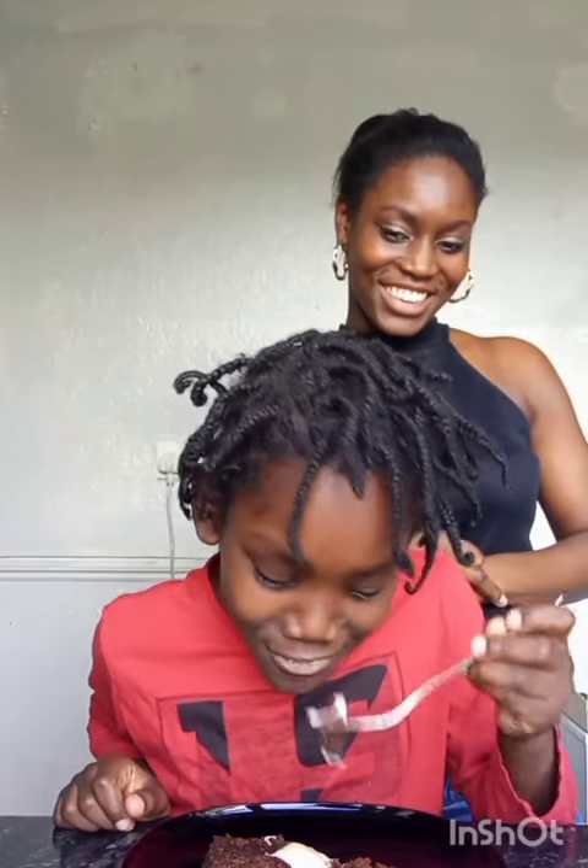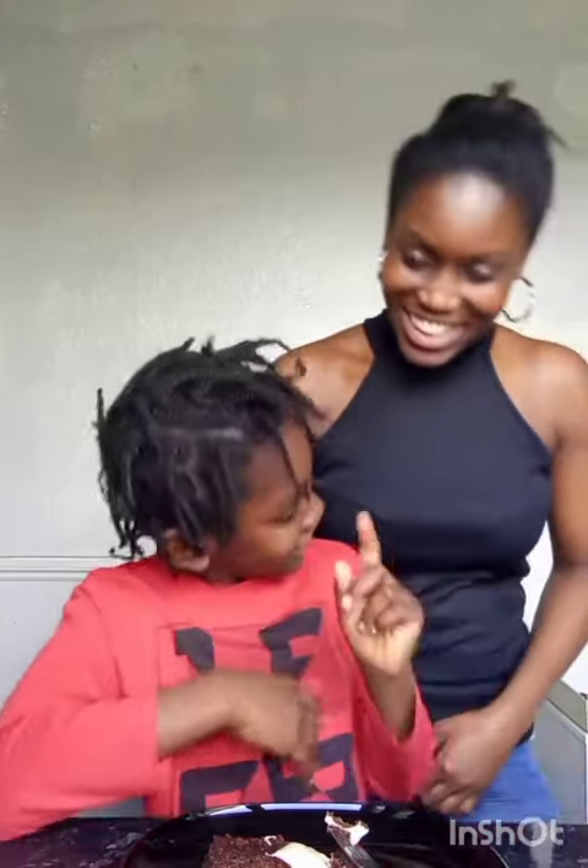Hi guys, I finished baking my cake. It looks really lovely and it came out perfect — the color and the taste are really nice. I'm going to have my son do a little taste test to see if he likes it. Give the video a thumbs up if you think he's going to like it. On a scale of one to ten, ten being the highest, how do you rate it?